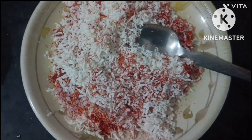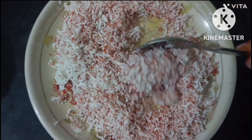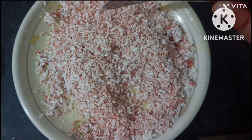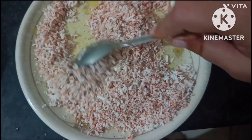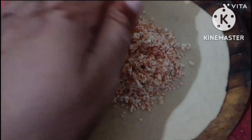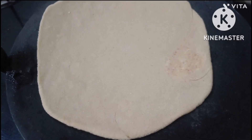Ismein namak mila lete hain. Hamare ghar mein thoda sa spicy khaate hain — bachche aur pati ke liye, mummy nahi khaati spicy. Toh apne swad anusar mirch daalein aur paneer ke parathe kaise banaein — jo nahi jaante unke liye yeh video hai. Please agar video achi lage toh like zaroor karna, comment nahi toh chalega but like zaroor karna taaki mujhe tasalli ho ke aap logon tak meri video pahunchi aur useful rahi.